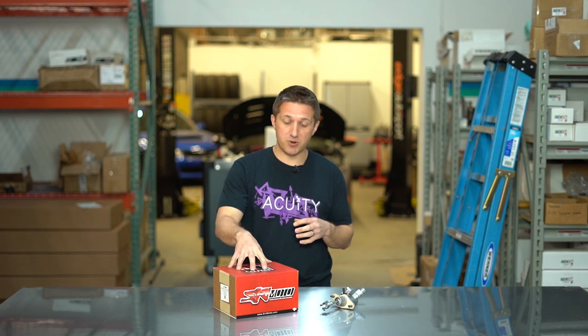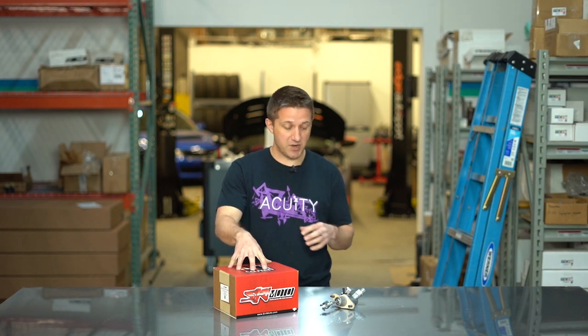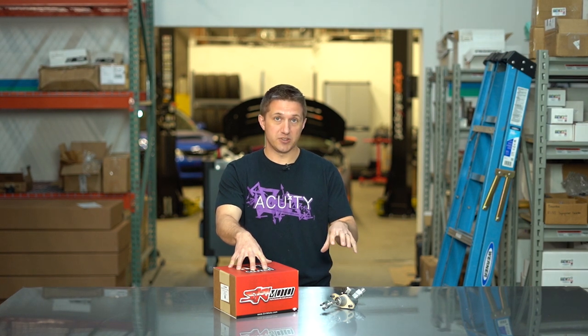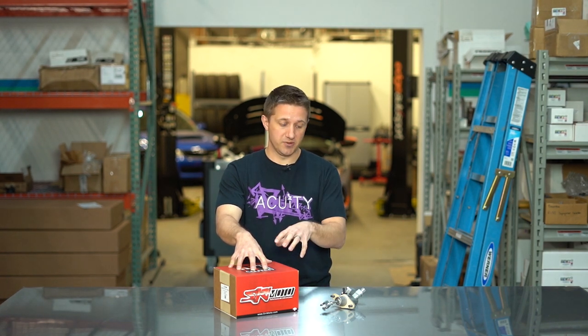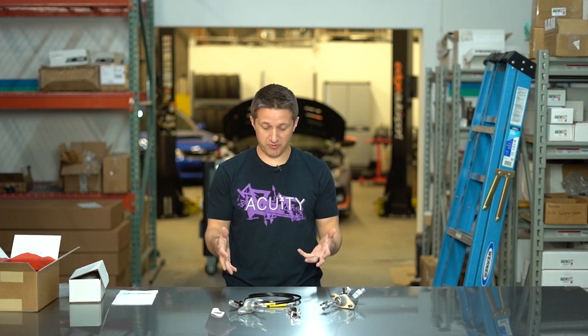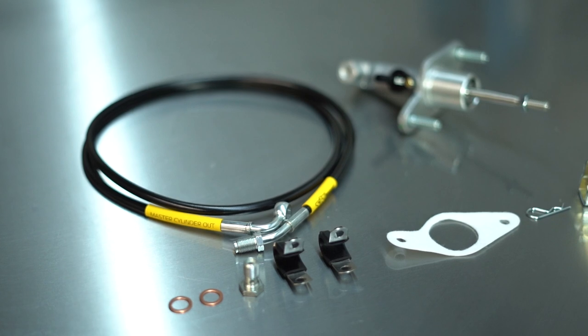If you have any questions or comments, put them in the comments section — we'll get back to you really quickly. So this is the N1 master cylinder kit, and I actually have the stock master cylinder in front of me here. I'll go over the differences once I get this thing open.